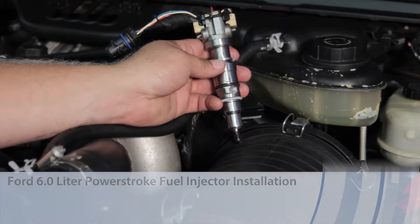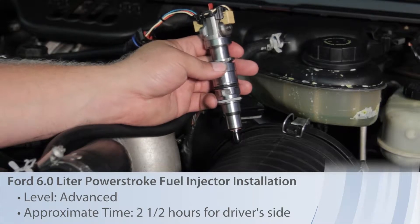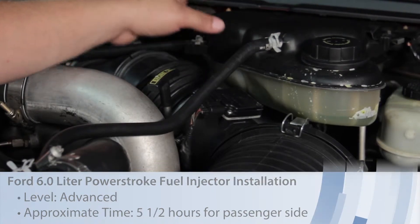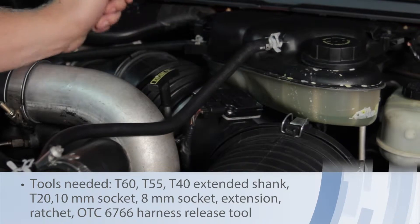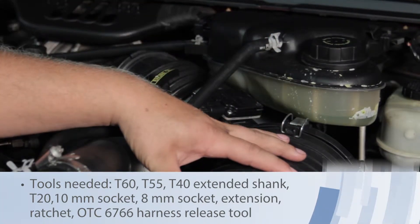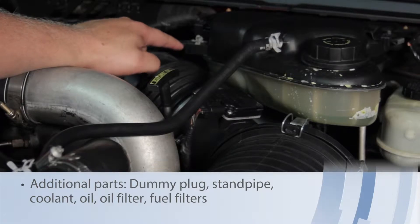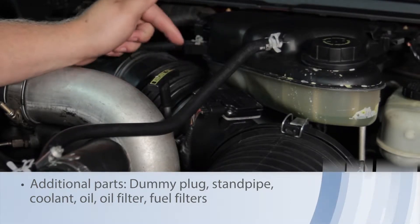Let's discuss replacing the fuel injector on a 6-liter Powerstroke diesel engine. First, we're going to have to remove some components. We'll remove the degas bottle — just two bolts on the top, a couple hoses on the top, as well as another hose down below it. We're going to remove the entire air cleaner assembly, remove the charge air cooler tubing, and get that out of the way. The FICM will be mounted right behind it — we'll get that out of the way to give us plenty of access to the valve cover.